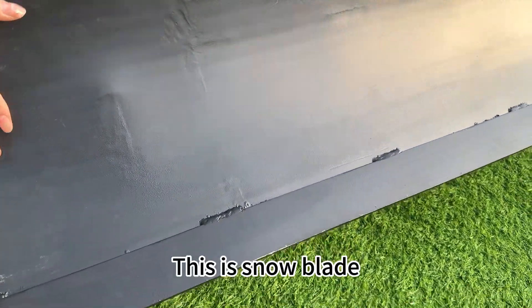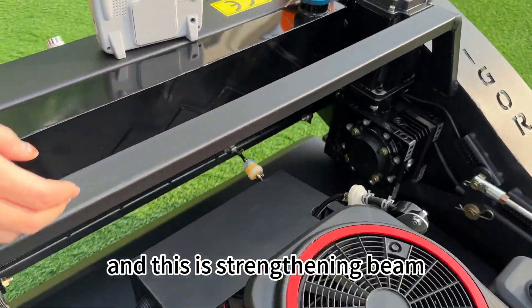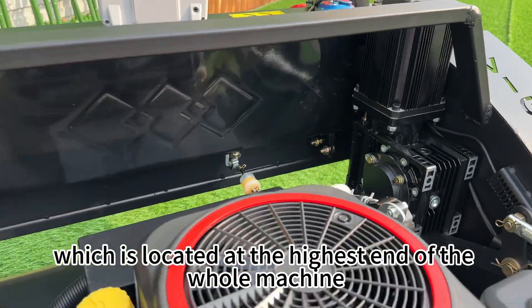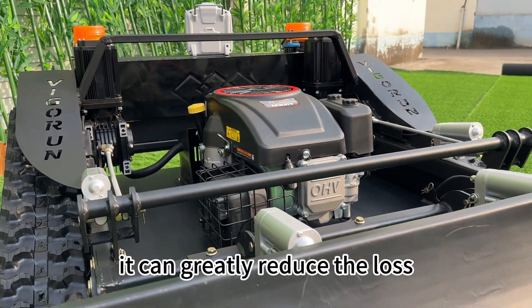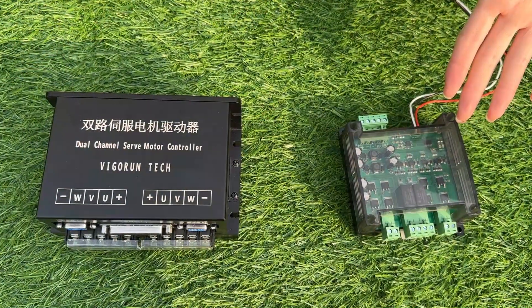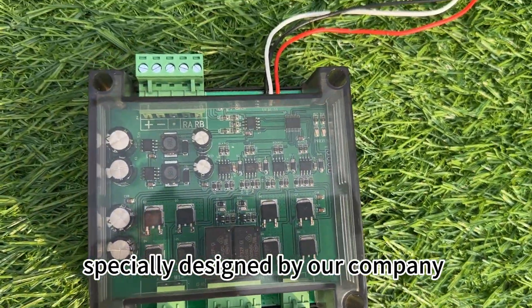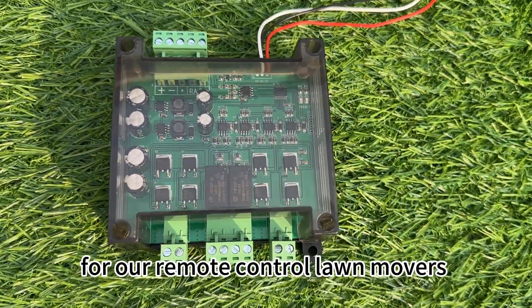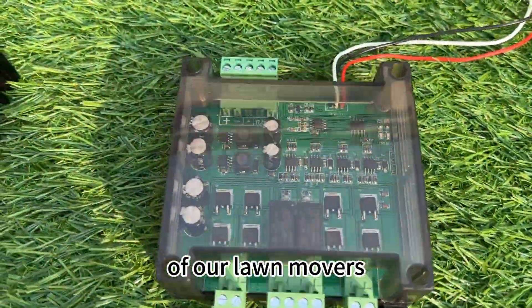This is the Snow Blade. And this is the Strengthening Beam, located at the highest end of the machine. Once the machine rolls over, it can greatly reduce the loss. This is the Function Expansion Hub, specially designed by our company for our remote control lawnmowers. It is used in conjunction with the motor controller of our lawnmower.